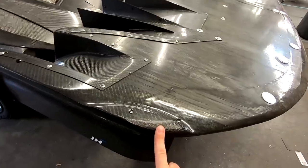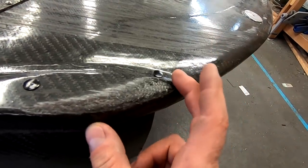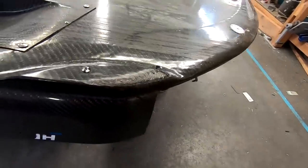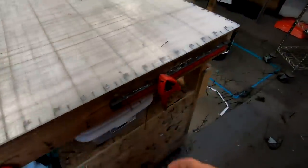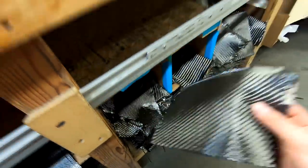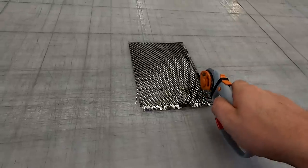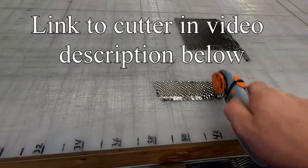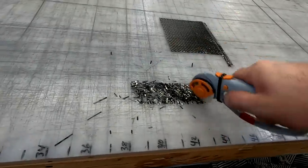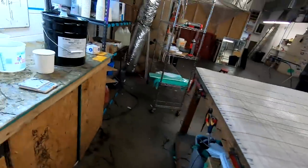So here you can see we got the splitter upside down on a workbench. What we're going to do - it's such a small area - we're not going to put a patch or anything on it. We're basically just going to mix up a slurry just to replace some of the material that grinded away, and that'll be fine for this. So in order to make a slurry, we're just going to grab a piece of carbon. We don't need much, so we're just going to cut a little piece off. We just want like a pile of carbon pieces basically.